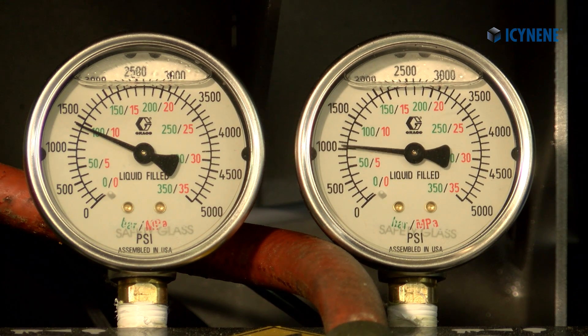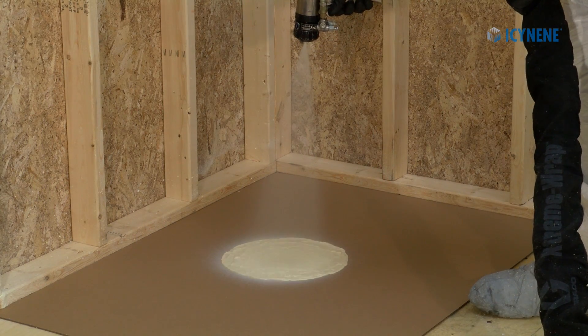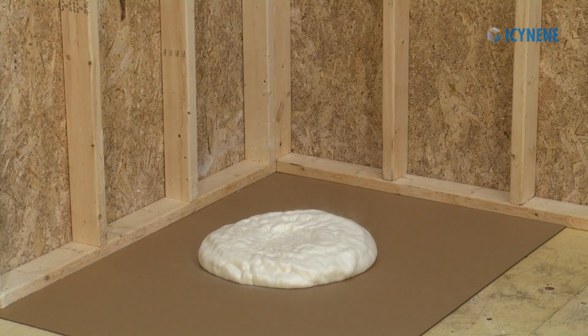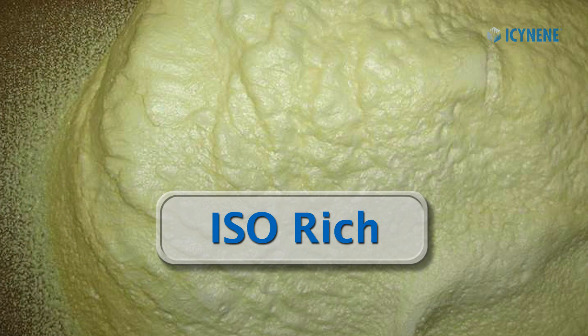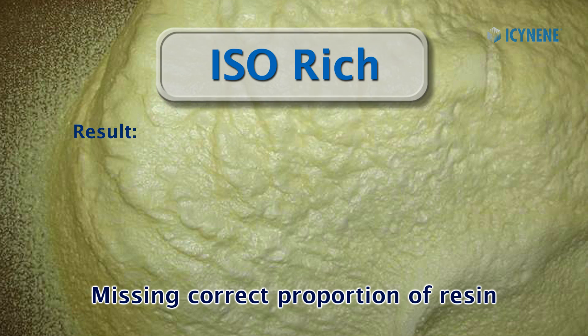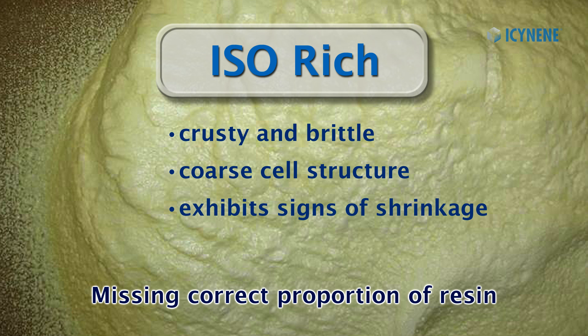If your foam goes off ratio, you will need to determine which material is missing in the foam and therefore which material is at fault. If your foam is iso-rich, then you are missing resin. The resulting foam may be crusty and brittle with a coarse cell structure exhibiting signs of shrinkage.